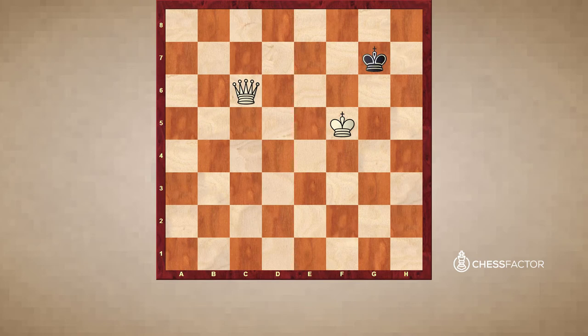We keep walking our king over until we've reached a situation where the kings are basically next to each other, and then we can deliver check. Now it's important to recognize a common pitfall: when the king goes back to the corner, if we're not careful and we think the king is nicely corralled and just bring our king up, this unfortunately would be stalemate — a terrible way to end the game. The black king is not in check, but it can't move anywhere legally, so the game ends in a draw.